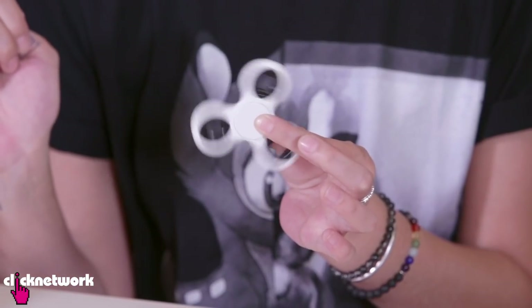Some of you may or may not have a fidget spinner that you probably wasted your money on and don't use anymore. Right? I don't know, I could be wrong. I'm probably wrong. It doesn't matter.